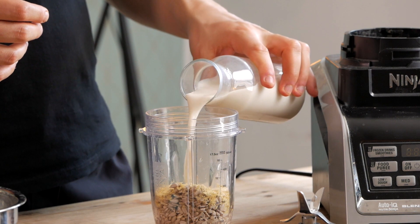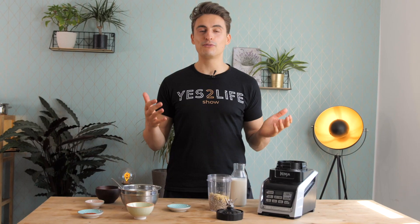Then you can either add some water, but I like to add some soy milk. Soy milk is the vegan milk highest in protein.